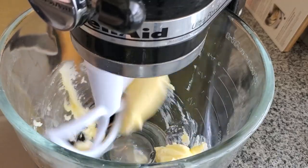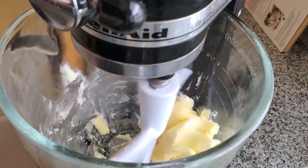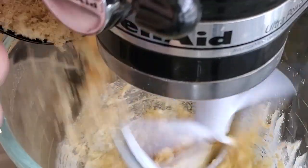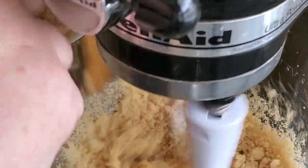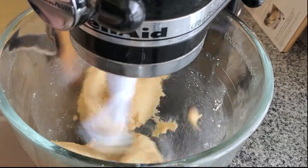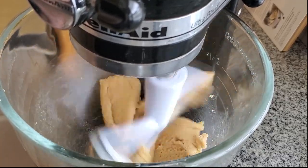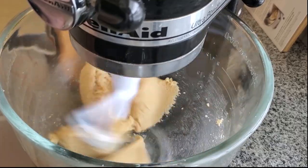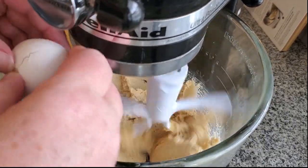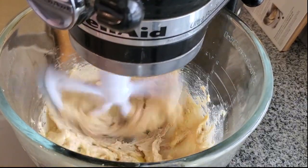I'm starting by creaming my butter until light and fluffy. This is a half recipe I'm doing here, just because I had some video difficulties when I was making the full recipe, so I went ahead and made another half recipe to get it properly on video. Now I've added in my brown sugar and I'm really creaming this until nice and light and fluffy — this will take two to three minutes to get really smooth, lighter in color, and fluffy.